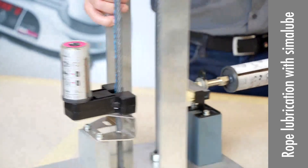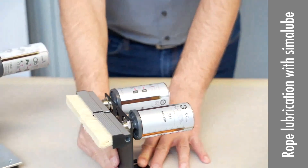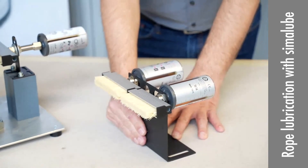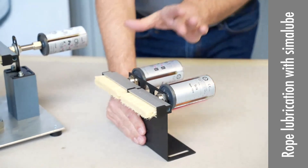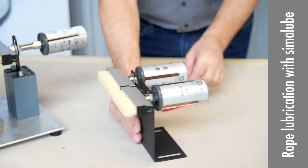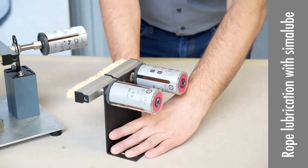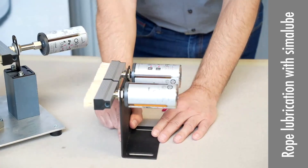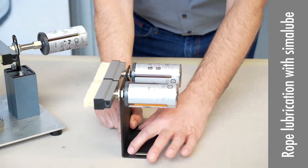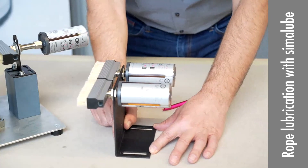Another option is if you have more ropes — for example, there may be six ropes. You have two brushes beneath with two Sima loops and these brackets. You can fix and mount the bracket, and by using the long holes, you can move it or position it a little further away from the ropes.